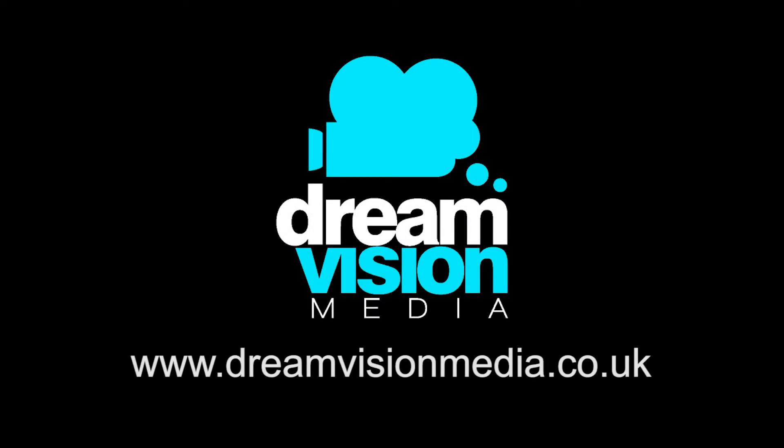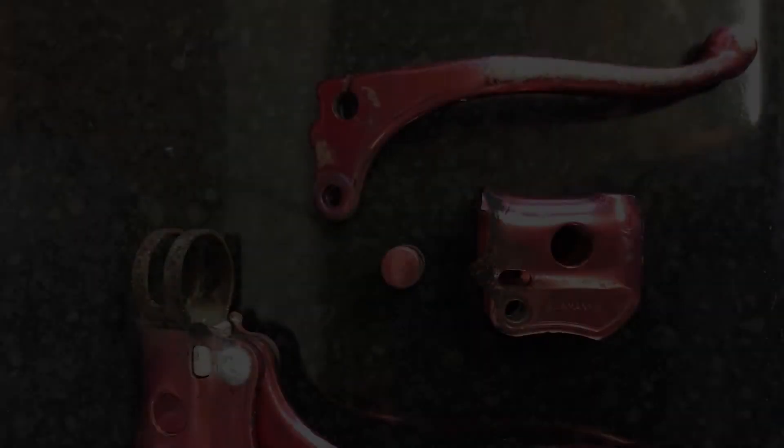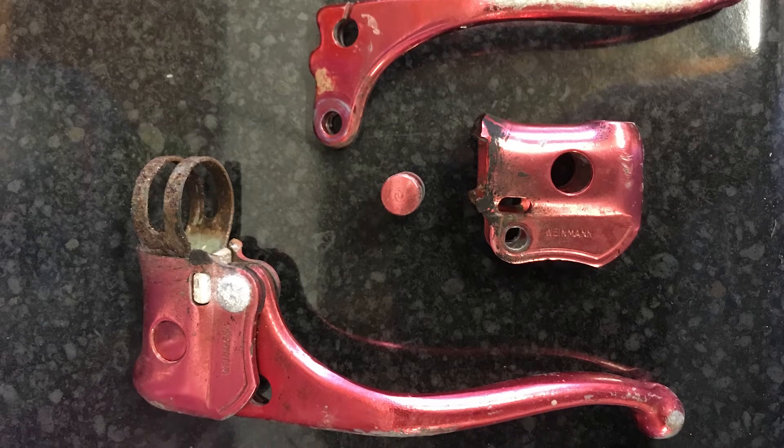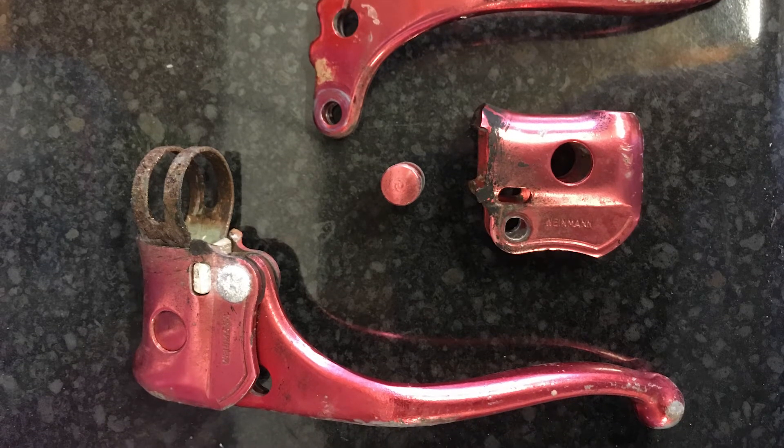Hi, it's Rob here from DreamVision Media and today I'm going to show you how to remove anodize using oven cleaner. I'm currently restoring a BMX bike and therefore I need to remove the anodize from some brake parts.